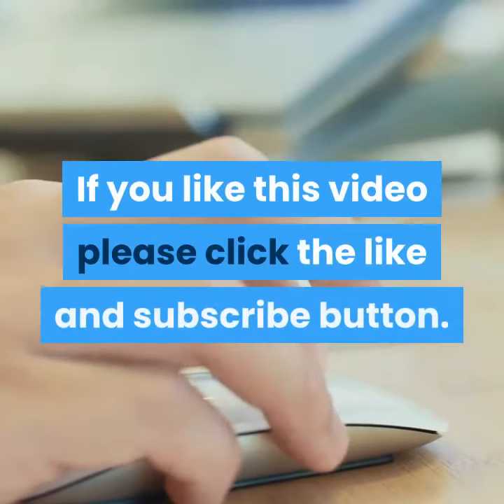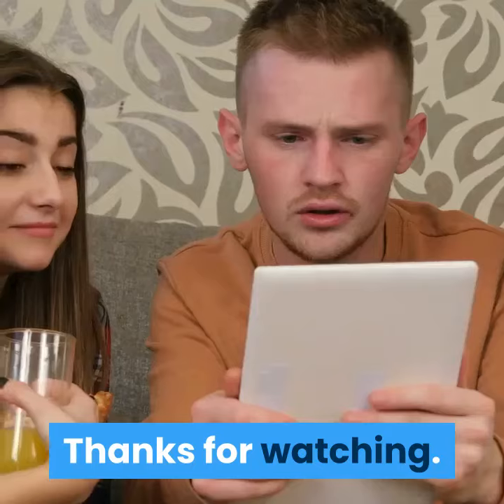If you like this video please click the like and subscribe button. Thanks for watching.